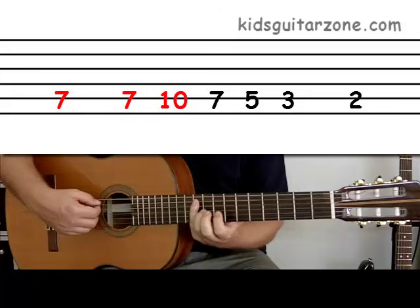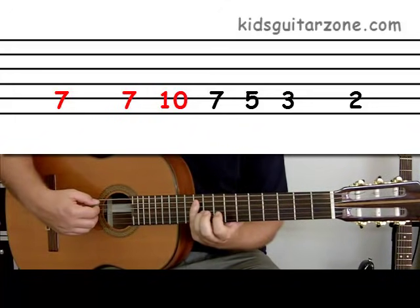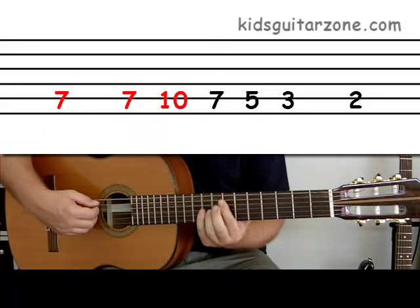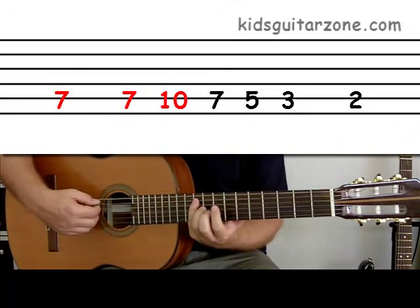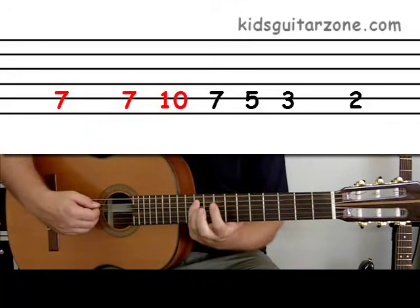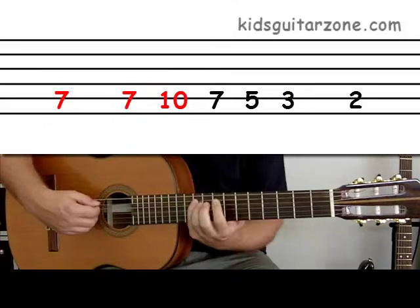Let's try those first three numbers together: seven, seven, ten. Here we go — seven, seven, ten. Again — seven, seven, ten.